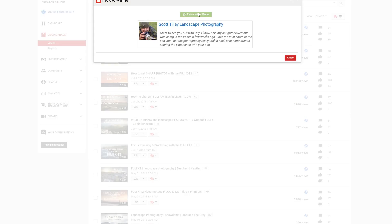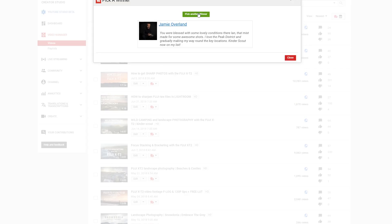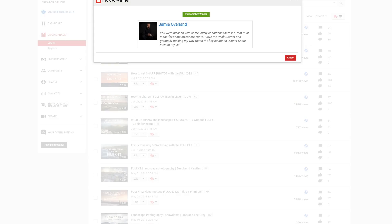Second prize goes to Jamie Overland. Jamie comments regularly on the channel, so I'm really pleased you've got the second prize. Jamie's comment read: 'You were blessed with some lovely conditions here in the mist — made for an awesome shot at Lower Peak District, and gradually making my way around the key locations. Kinder Scout is now on my list.' Fantastic, Jamie — I'll be in touch and that print will be getting sent out to you.